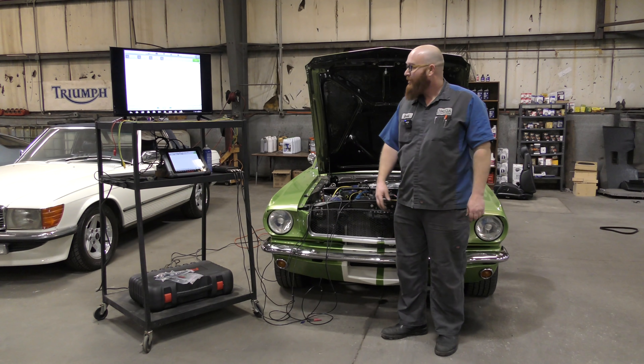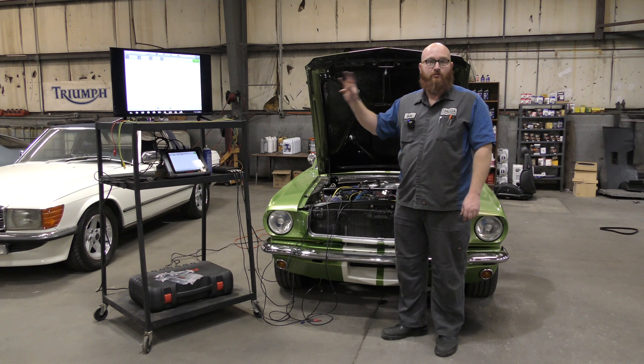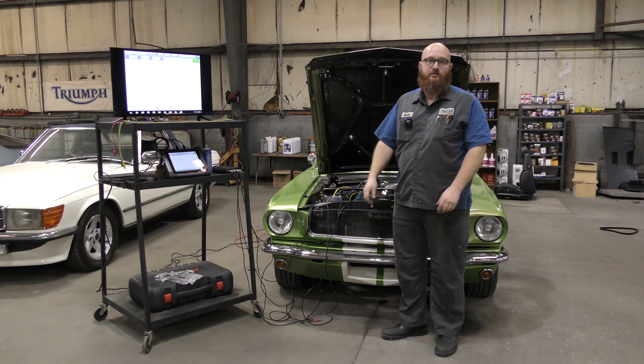Welcome back to The Wizard Shop. What looks like an EKG machine actually kind of is. We're going to check this thing out and I'm going to show you guys the ins and outs of an oscilloscope right after this.